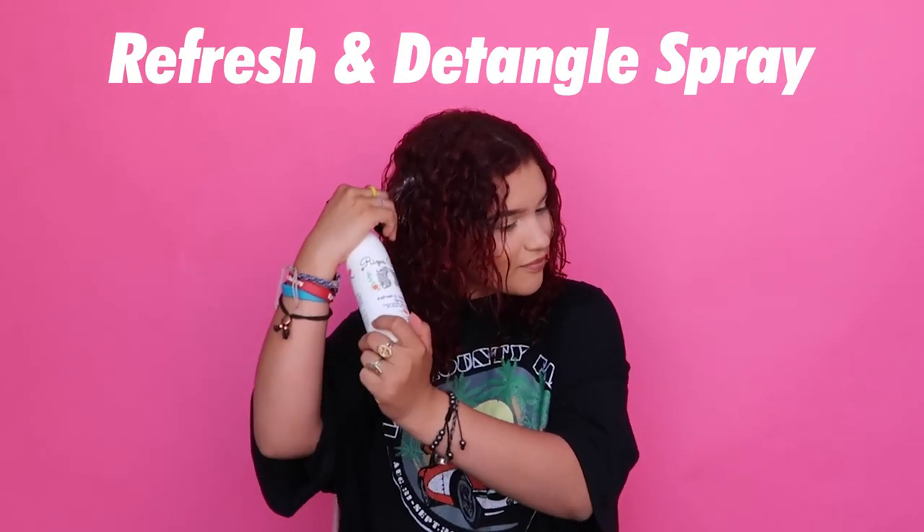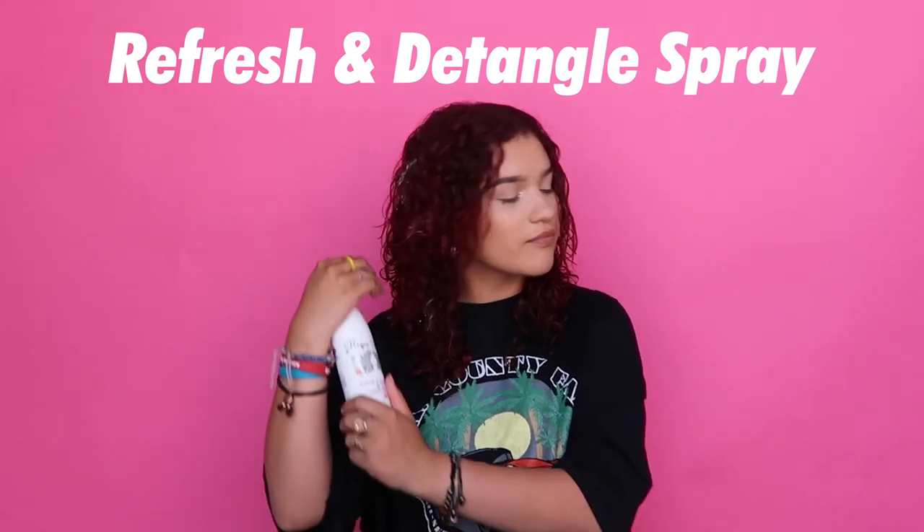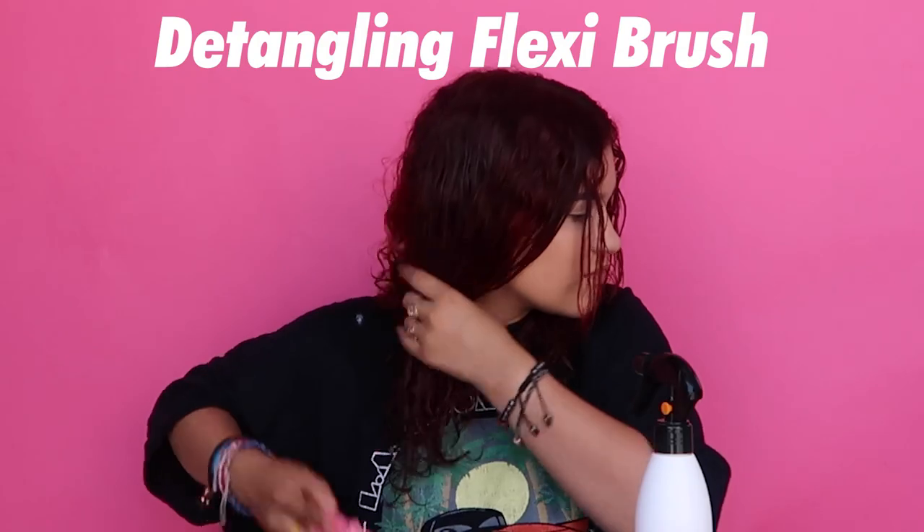First, the Refresheny Tangle Spray. I spray it all over my curls after I shampoo and condition, and then I use Rizzo's Curls Flexi Rush.